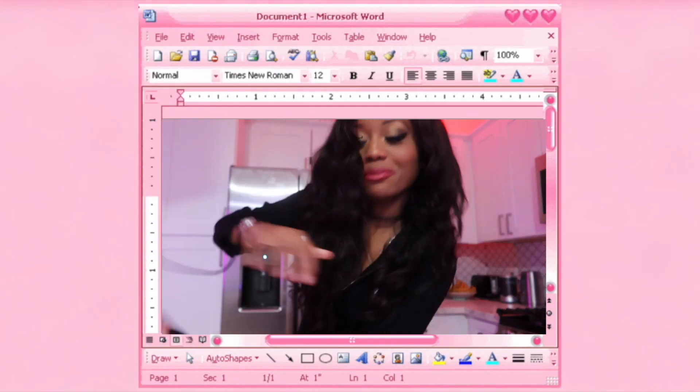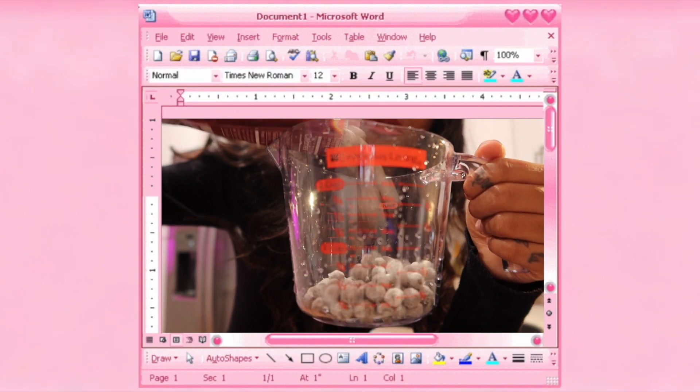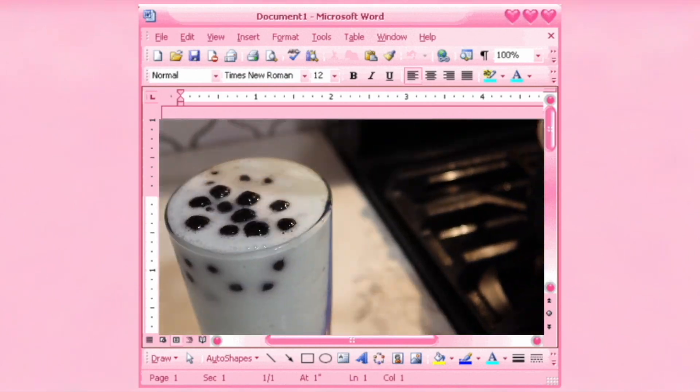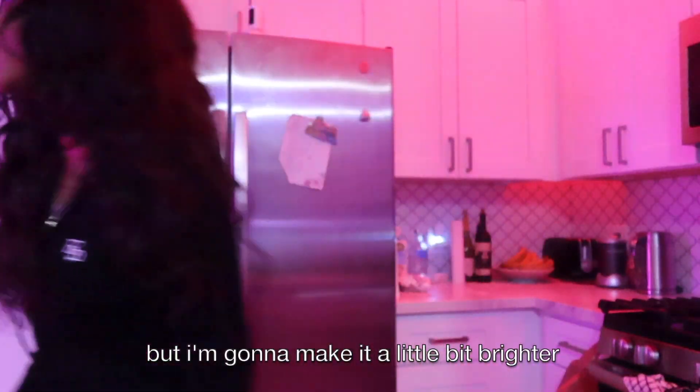Boba! Ooh, the boba is boba-ing. Ooh, I kind of like this lighting. Wait, do we like this lighting or is it too dark? I think it's really cute. I'm going to make it a little bit brighter.